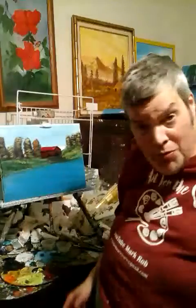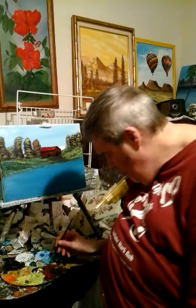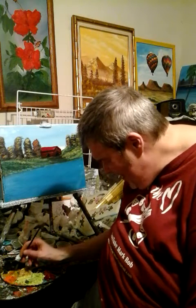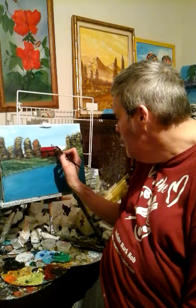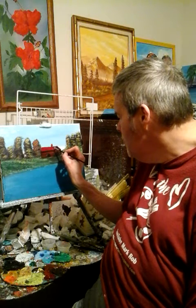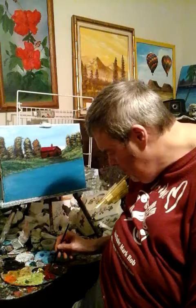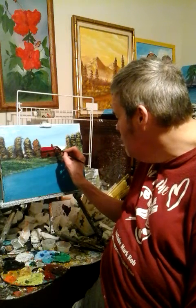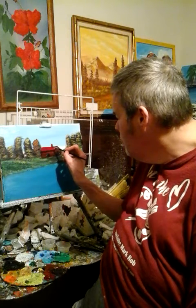She believed in my palette. I miss my mom a lot — I miss her quite a lot. I really liked my mom and I miss her. But my mom believed in my palette, and you know, that's all that matters.